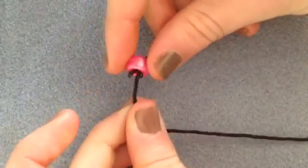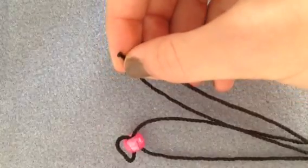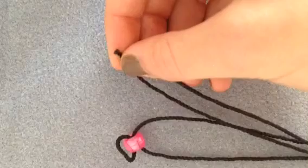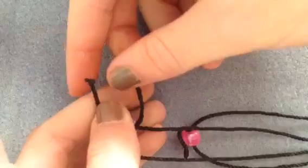So the first thing you're going to do is put on one bead and cross through it. Make sure it's centered in the middle. Next, you're going to pick up two beads on one side still, and cross through those two beads, just like this.